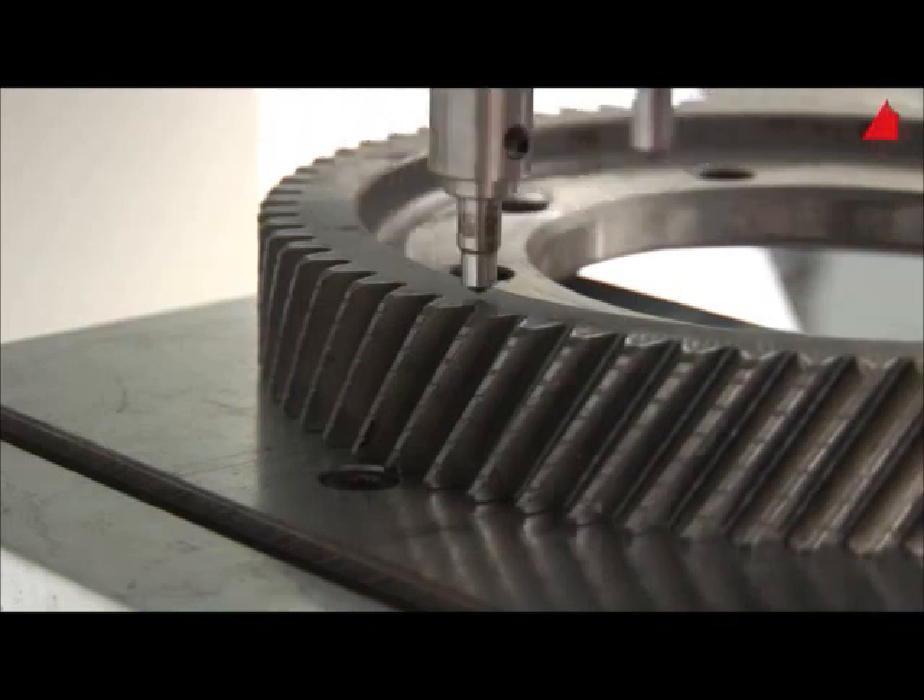The test can start. In modern testing machines, the Rockwell hardness test is fully automated. That's why the Rockwell hardness test is used so often in automated production lines.